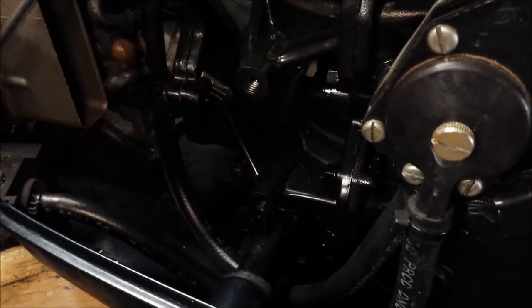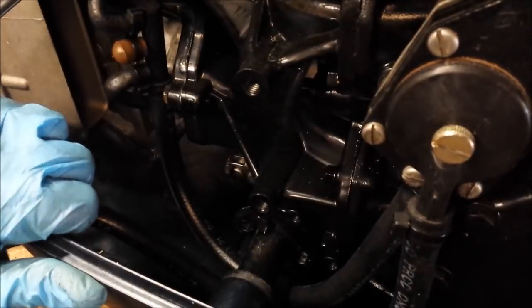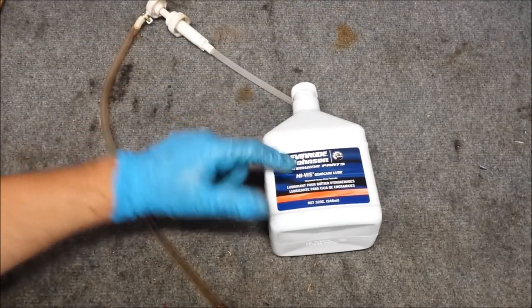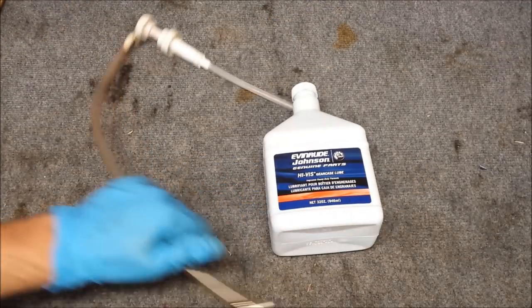No spinning propeller. Job well done. Let's get some fluid in it now. We need our manual recommended high-vis gear case lube and our gear case lube pump. The straw is going to be a little too long for this, so I'll trim it down.